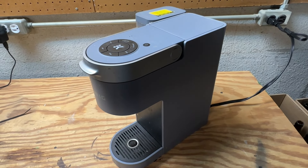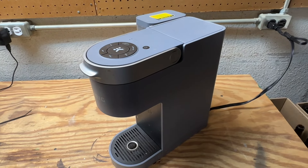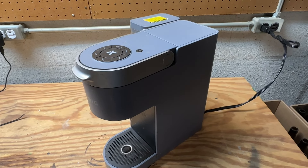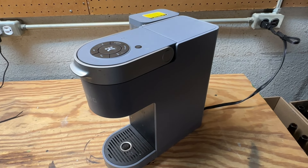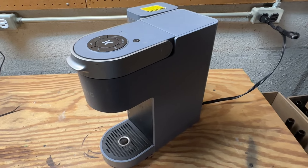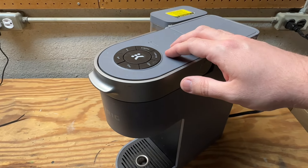Welcome back everyone. In this video I'm looking at this faulty Keurig K-Supreme coffee maker which suddenly lost all power and now won't turn on at all. As you can see we have the coffee maker plugged in and we press this power button there's absolutely no signs of life.